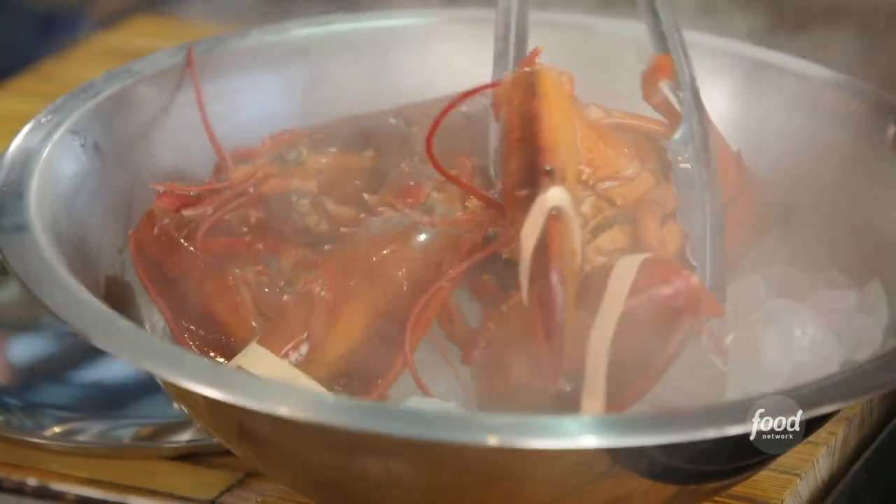First, I need to build this broth. I par-cook the lobster in just boiling water, pull those out, throw them into an ice bath, and let them cool.